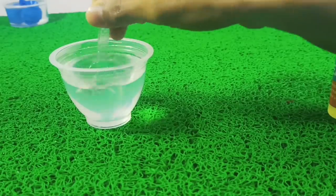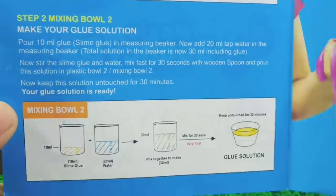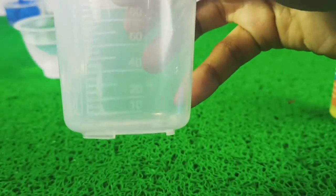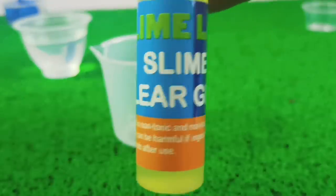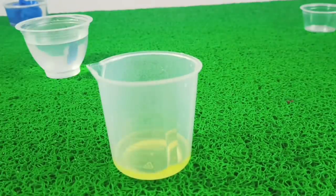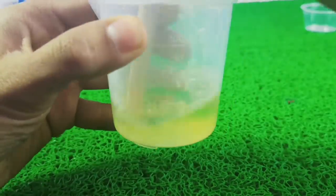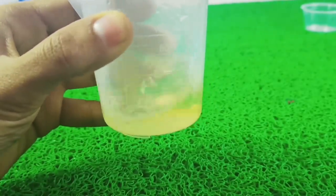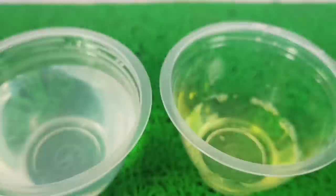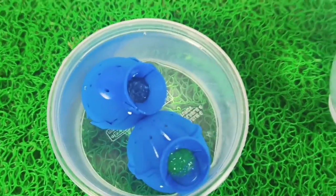Our borax solution is ready. For the glue solution, we will take 10 ml slime glue and 20 ml water. I am adding our slime glue into the beaker — we need about 10 ml — then adding 20 ml of water. After that we will give it a very good mix and keep it aside for 30 minutes before we mix them together. Our glue solution and borax solution are now both ready, left for 30 minutes alongside our bouncy balls. Let's quickly see how we mix them together.